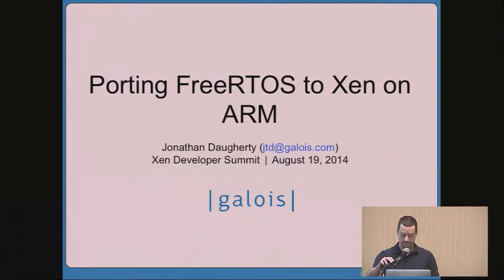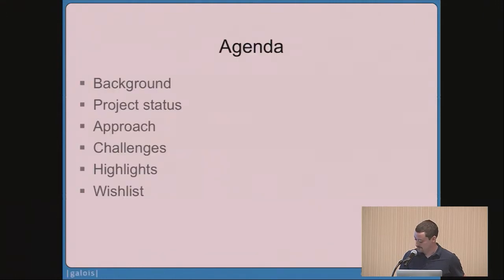All right, let's get started. My name is Jonathan, and I'm going to be talking to you about FreeRTOS on Xen. What I'm going to do is tell you a little bit about some background and motivation for why we did this work and where the project stands today. Then I'll talk about how we approached it, some challenges we faced along the way, some highlights of the project, and leave you with some ideas for what would make this kind of work easier for the next folks who attempt it.